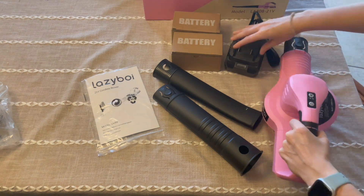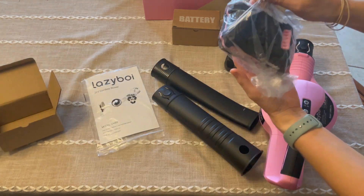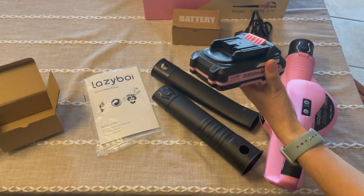All right, so this is the Lazy Boy Leaf Blower. You could use this for snow removal, leaves, wood chips, whatever you're trying to clean up and blow away.